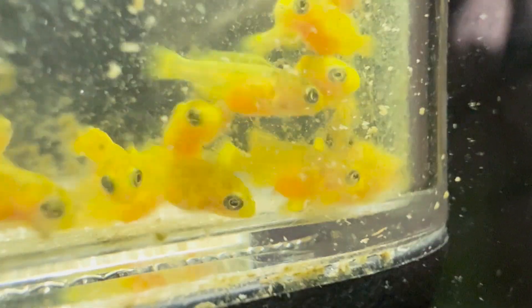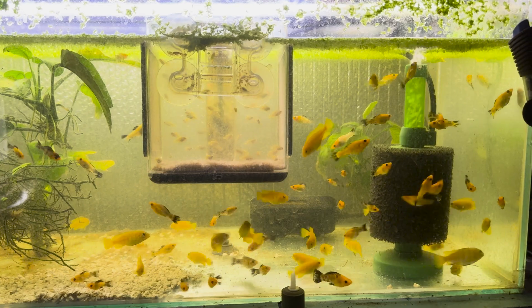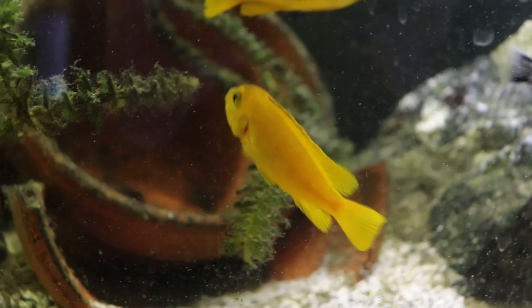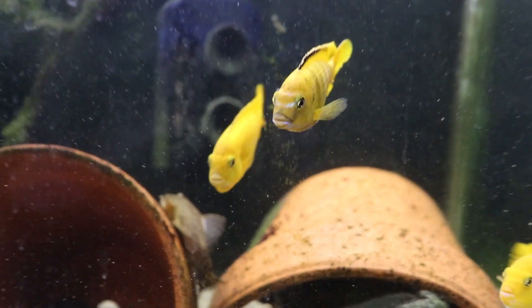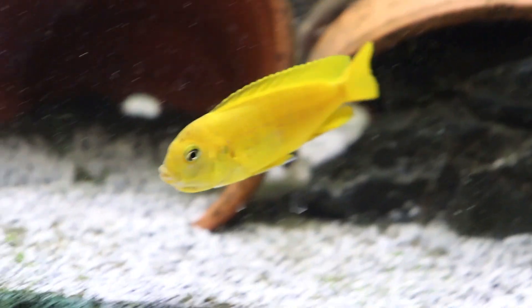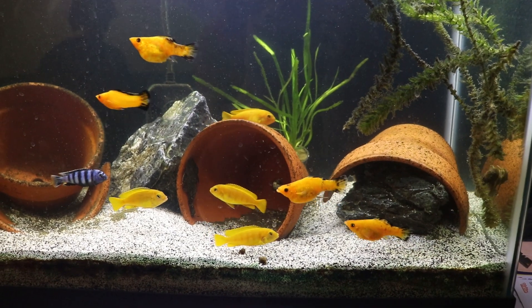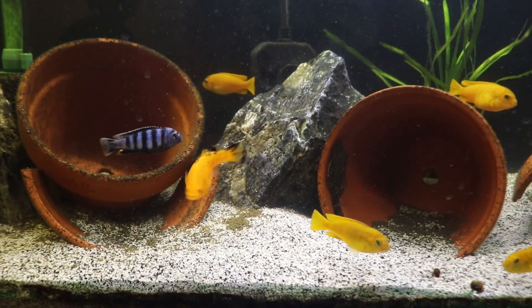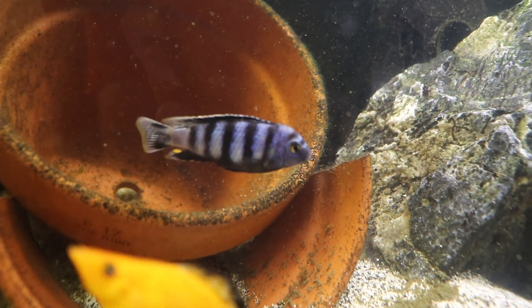Most of the videos I've posted have been about success as a breeding fish, but today I'm going to talk about a recent failure I had. One of the buckets I was using to transport my fish from home to school this year overheated, killing all of my adult solosi and mollies. But I'm making this video to show you that the best response to a failure isn't to give up — it's to learn from it and move on.